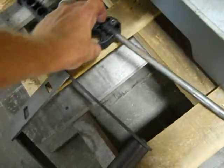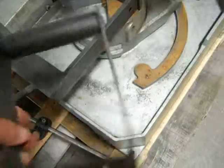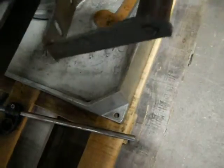Here's your material stop. And there's a second part here — we're not sure what it's for. Maybe a roller of some sort.